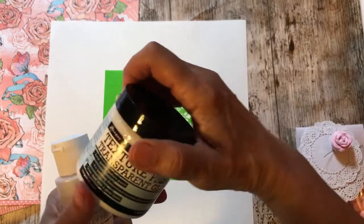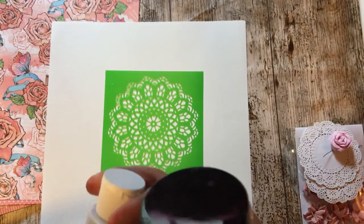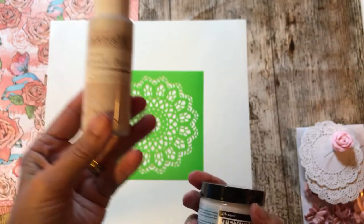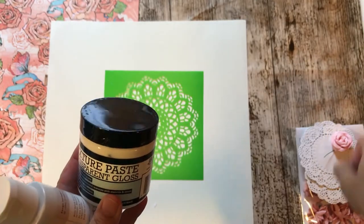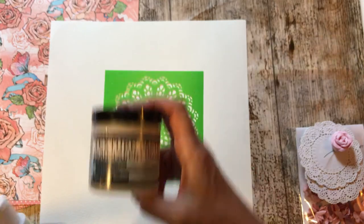I'm going to use some transparent gloss texture paste and some acrylic paint which is called Pearl Medium. I got those from Merley Impressions and I got the paper from Merley Impressions as well. I'll put a link at the end of the video.